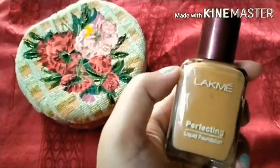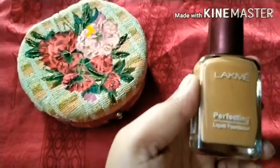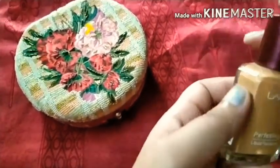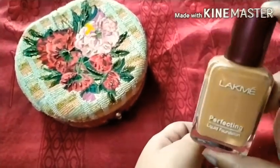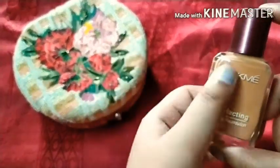This foundation is perfect for oily skin because it is a water-based foundation. Before you use it, you have to shake it — it is written on the bottle. It is water-based, which makes it different.